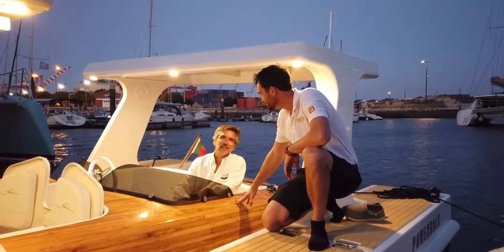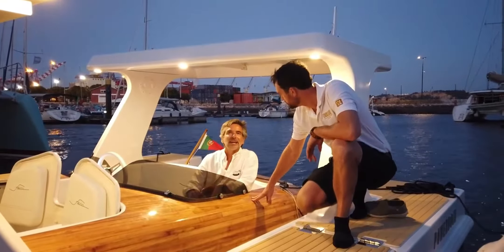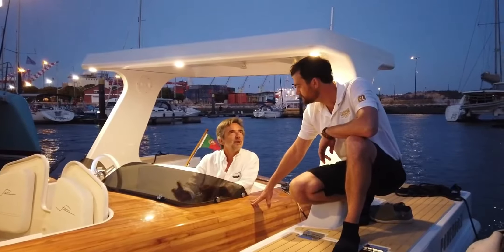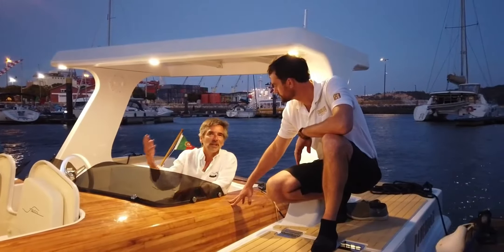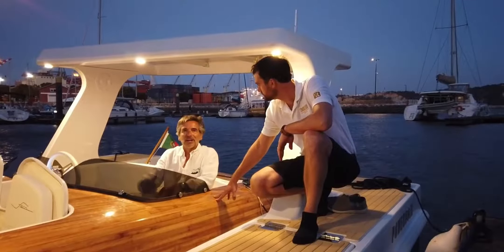Thank you, Mark. This boat — this is a normal electric boat — has some problems, which is where to charge it. And the same thing is, I have to take it down on the water, I have to put it inside my garage.